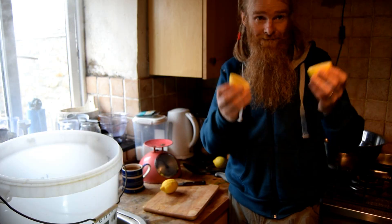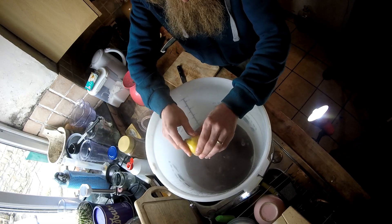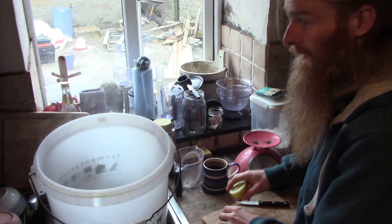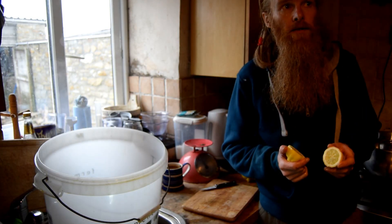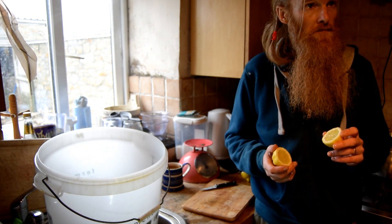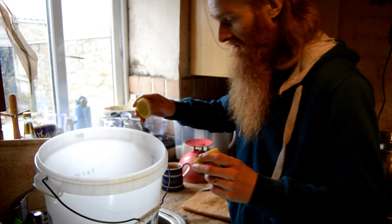You also want to add the juice of four lemons. This recipe should make about 36 beer bottles full of nettle beer, which is fantastic — brilliant for summer. All these wonderful nettles are fantastic if you add them to your compost heap as well. They are brilliant for it.